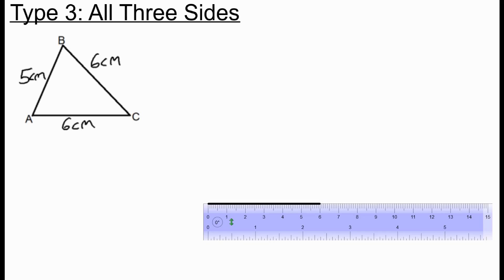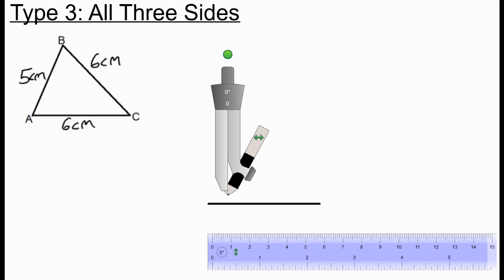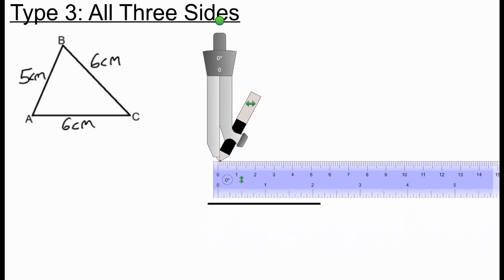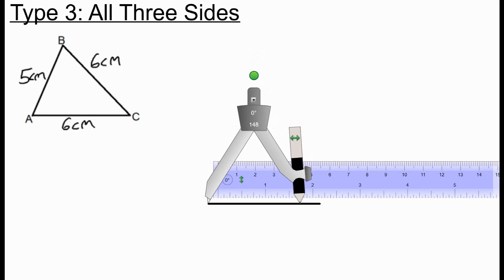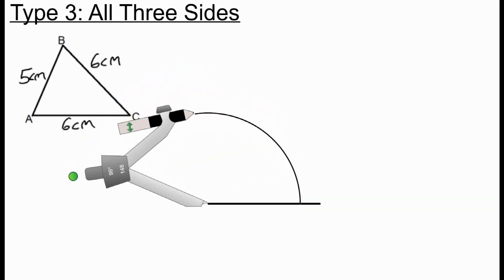Now I get my pair of compasses and open them up to 5 centimeters — this will help us draw AB. I put the point of the compass on 0 on the ruler and open it up to 5 centimeters. Then I put the point of the compass on A and draw an arc — a fairly big arc.